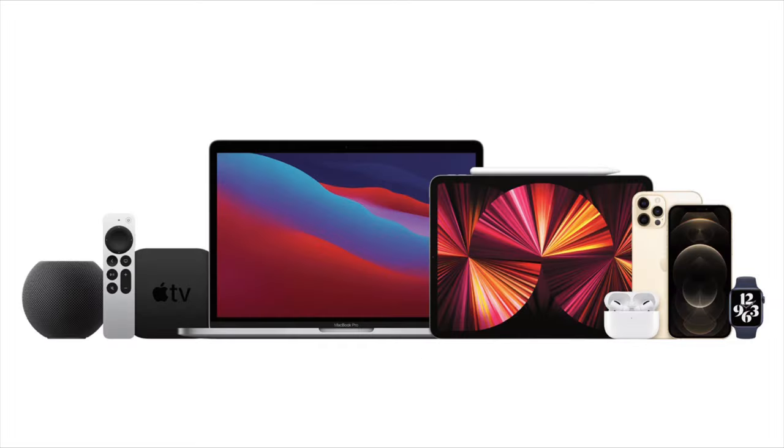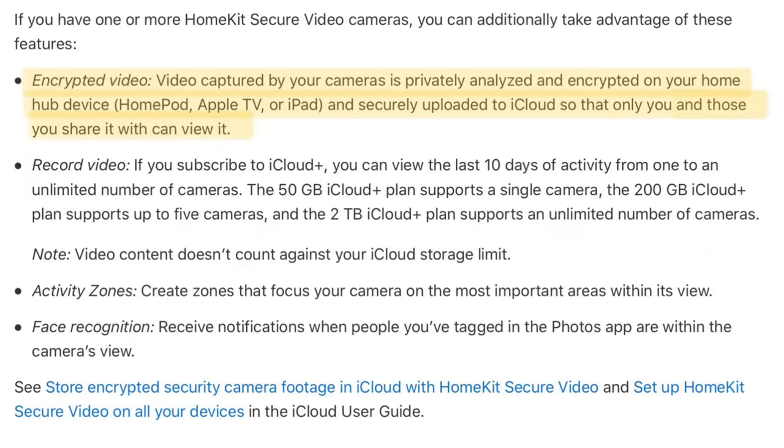Your cameras also become better integrated with your Apple devices, and Apple's privacy standards are higher than Google's, so your footage is more secure.